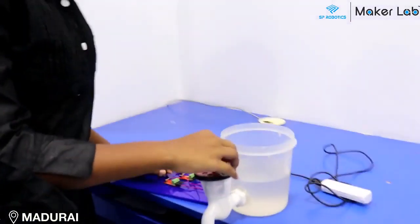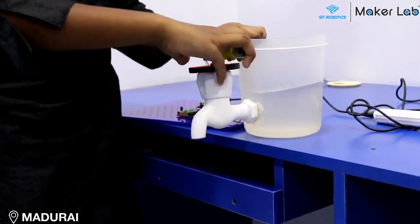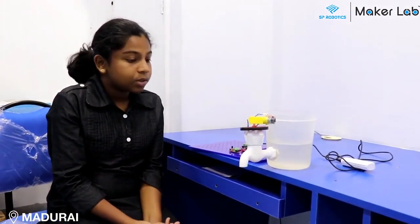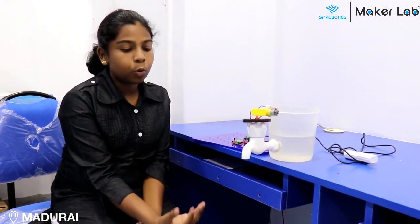Hi, my name is Afia from grade 8 from SP Robotics Maker Lab Madurai. This is my Republic Day Project Challenge. The name of the project is Electronic Tap or E-Tap. People don't close taps properly so a lot of water leaks. To overcome this, I created this so when you turn on the switch, there is no water leak. You can take enough water that you want and close it and no water leaks.